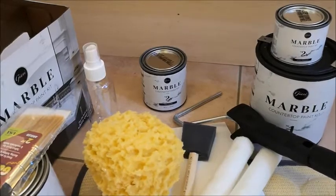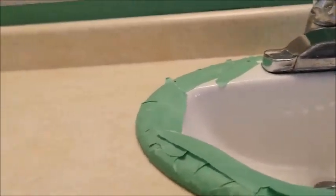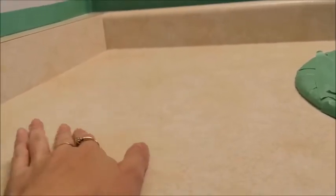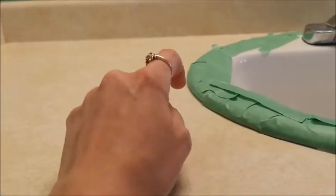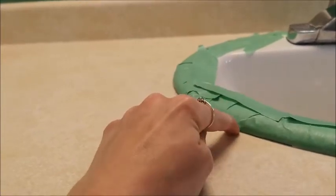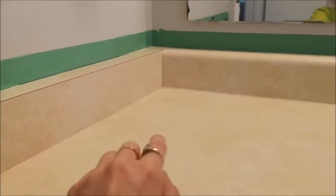I've already gone ahead and taped off around the sink and done all the prep that they recommend in the booklet. They recommend cleaning it with an SOS pad so it's lightly abrasive — you don't really have to sand. Then rinse it twice with water; I did it about three times to make sure all the cleaner was off. It also says to use rubbing alcohol where you remove the caulking to ensure the residue is gone. I did that all around the sink, up along the ledge, and at the bottom of the mirror. The last step before you start is to tape it. So I've done all my prep work and now I'm going to start with the white coat.